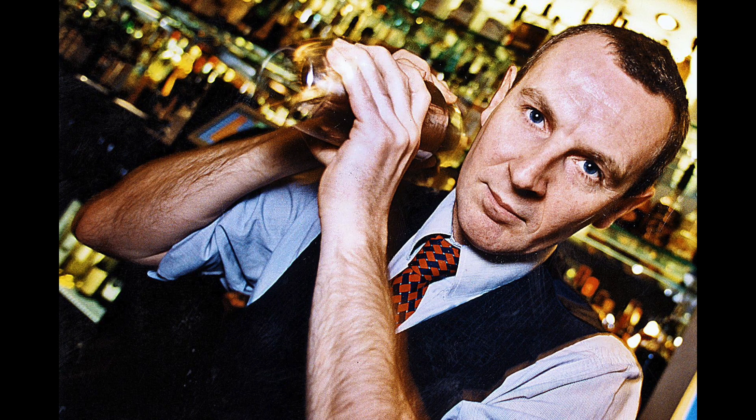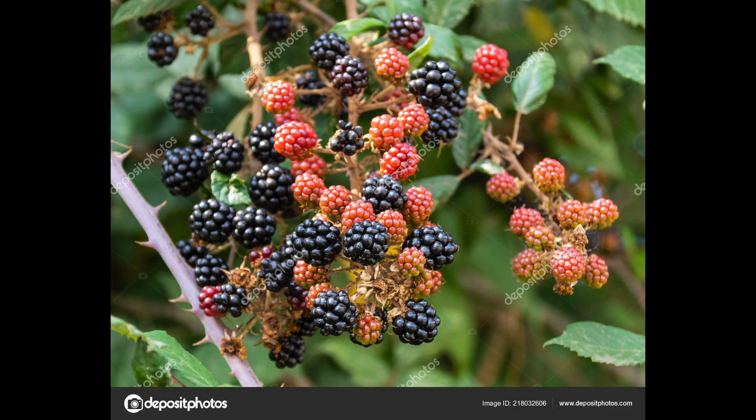The Bramble was created by the late Dick Bradsell in the mid-80s when he was working at Fred's Club in Soho, London, England. He wanted to come up with an iconically British cocktail, and he thought about the Bramble because when he was younger, he used to go and pick blackberries off of bramble bushes. For those that don't know, the word bramble comes from the bush where the blackberries come from — the Bramble bush.